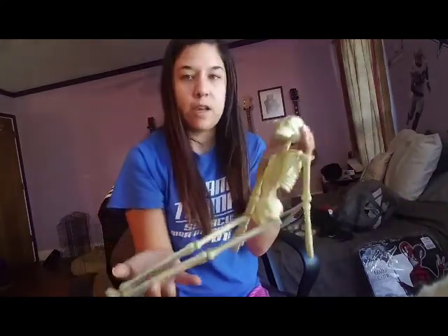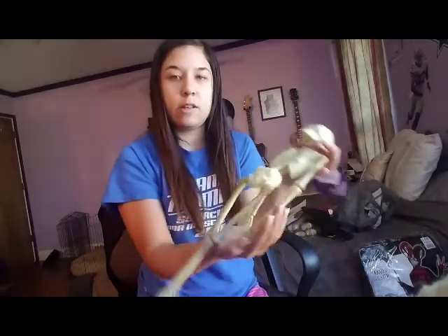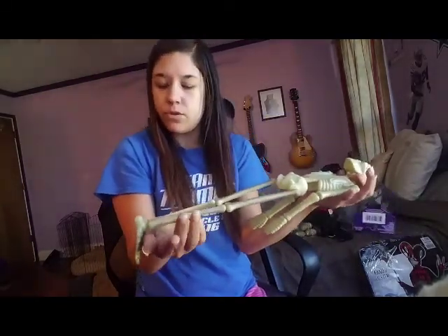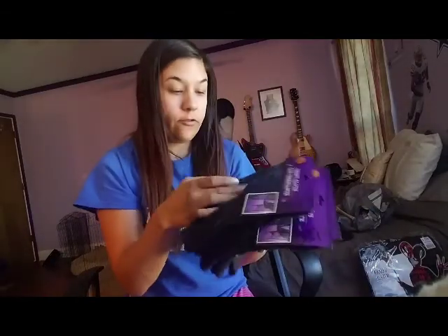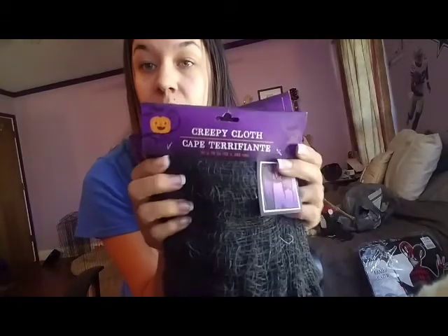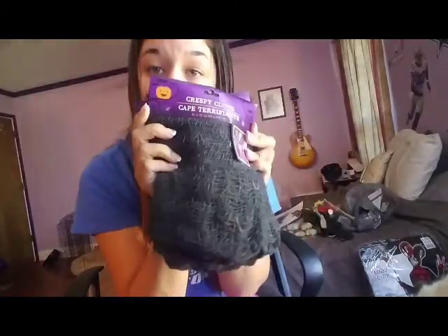I hope I don't scare any kids. Do you think they're going to be scared to reach in and get stuff with the skeleton like this? Or they might be too young to understand it — the younger ones I really hope I don't scare them. I got three packages of the charcoal-colored cheesecloth — or as they call it, creepy cloth. There is white and there is black, but I got the charcoal because it looks old and musty, and we're going for that effect.